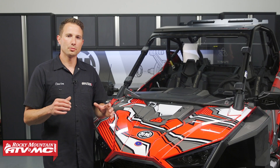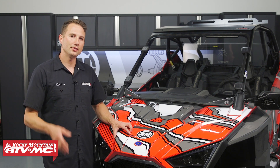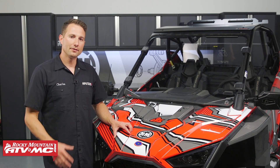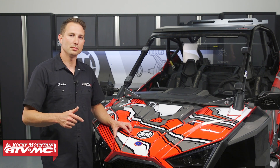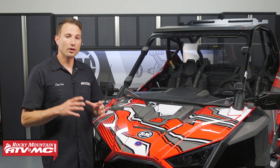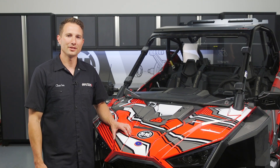That's it for the Tusk Stage 2 Upgrade Kit for your Polaris Pro XP. If you need this kit or any other accessories for your side-by-side, you can pick those up on our website. If you have any questions about the install process, leave them in the comments below. If you want to see more helpful videos and content for your Polaris Pro XP, make sure you subscribe to our channel. I'm Charles with Rocky Mountain — thanks for watching.